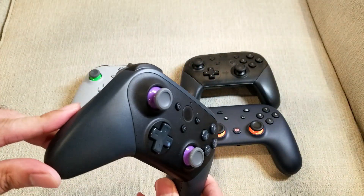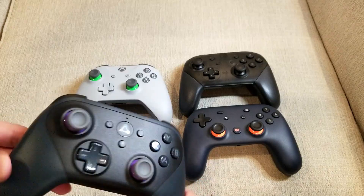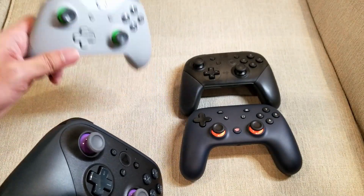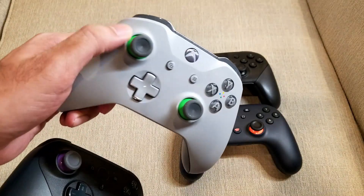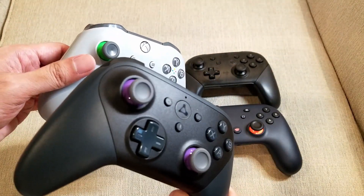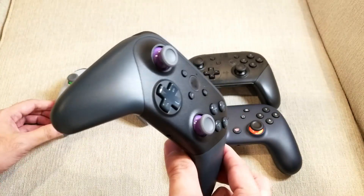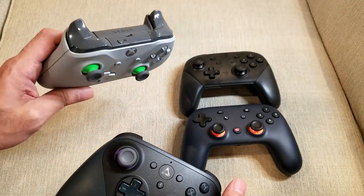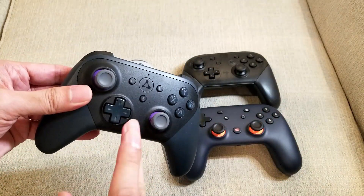I think this is a solid controller and it's $50. I don't believe it supports gyroscopic controls, which is different from the Switch Pro Controller — though the Pro Controller is meaningfully more expensive. The Xbox controller is typically $60 and commonly more expensive in fancy editions, and I would say the Luna has more functionality built in. This is a decent value controller if you're in the mood for an Xbox-style controller. Of course, this doesn't work on the Xbox One, but if you're on PC or mobile, this is a good alternative solution.